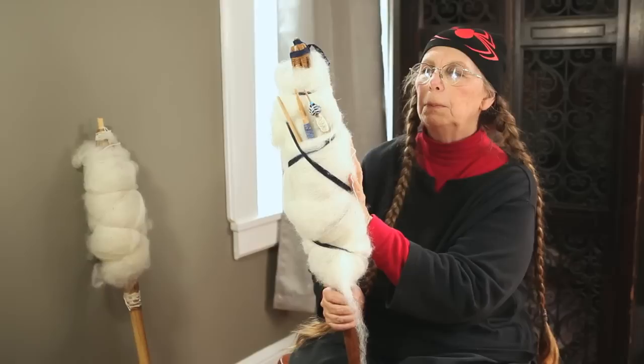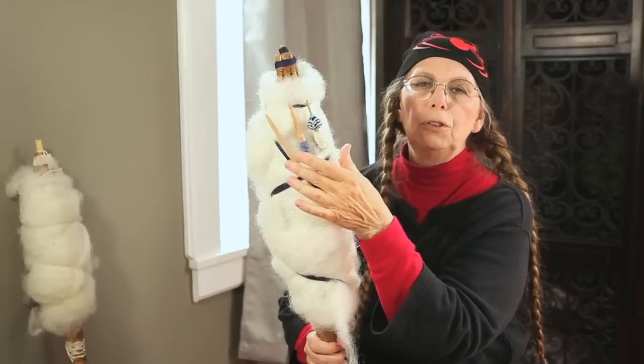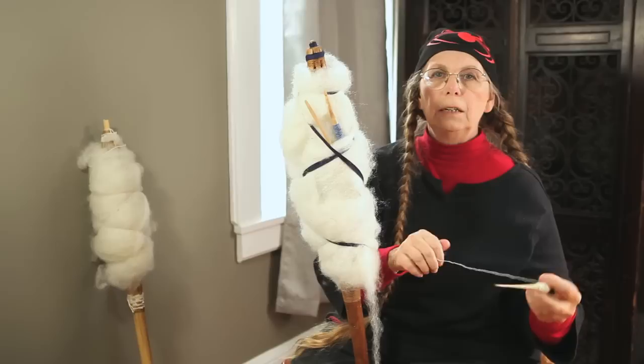This is a distaff. It's used with wool — the wool is prepared, wrapped on the distaff, and the distaff is a third hand for me. What's interesting in some pictures from medieval illuminations is it's very clear that several shafts were used with a single whorl.